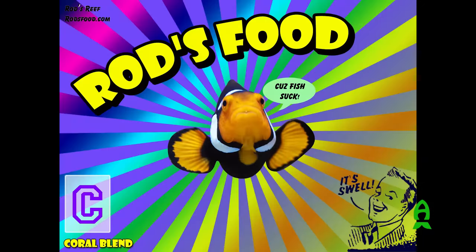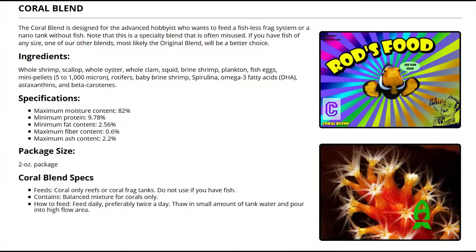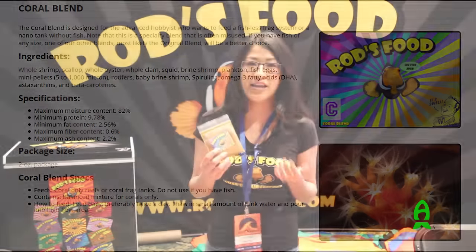We also formulated a coral blend. This is primarily for people who keep frag tanks or do shows like this and don't have fish. This is often a misused product — any of our other blends are generally a better choice if you have fish.